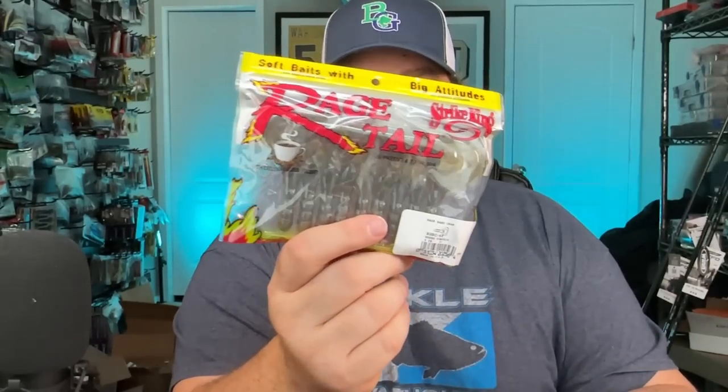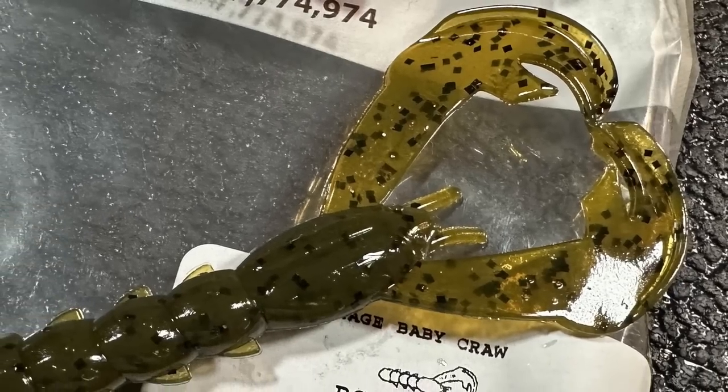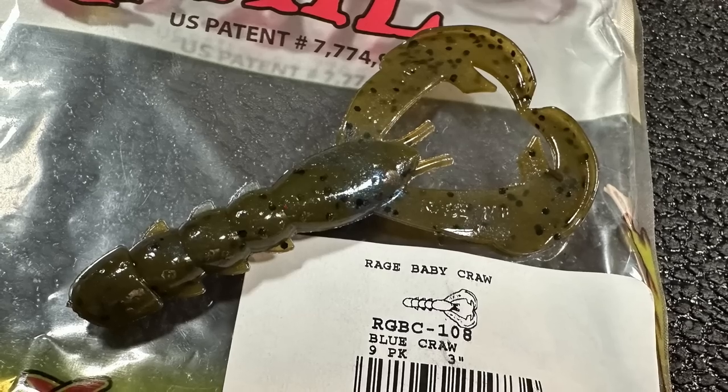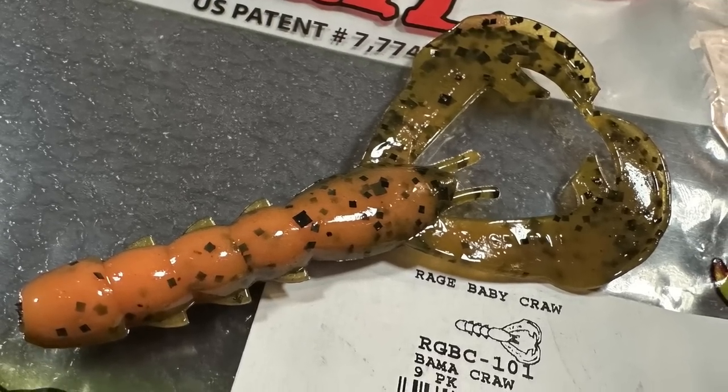I want to pitch and flip them and put them on a lot of different things. I think these might be as versatile as the mini scrub, just with a little more kick to them. So the basic colors here: green pumpkin watermelon red, blue crawl - one of my favorite colors - and you can't go without Bama Crawl. Gotta have that good orange cream pumpkin - it just works, especially in the fall.